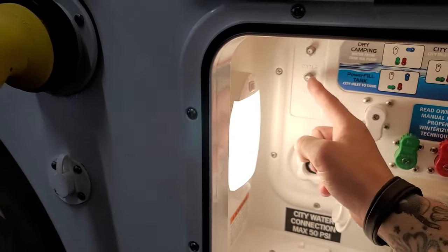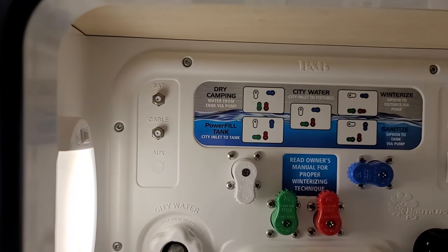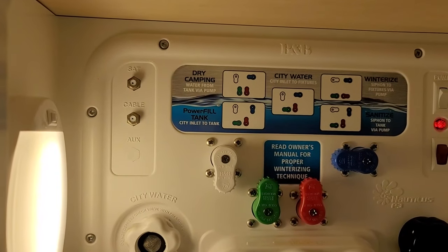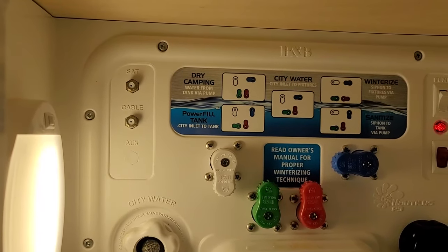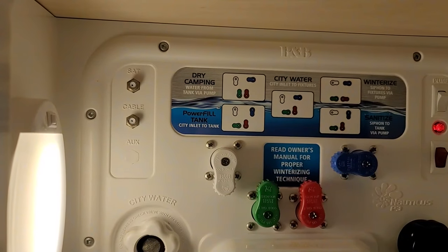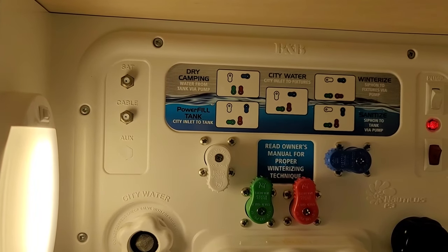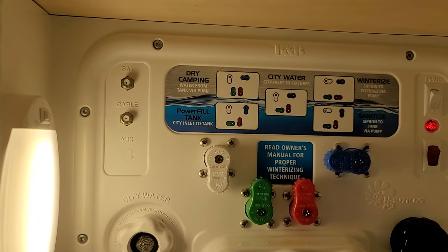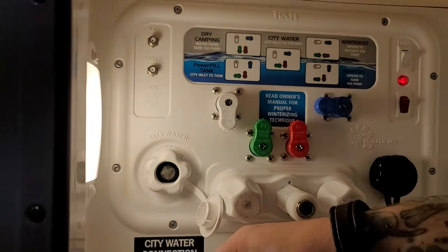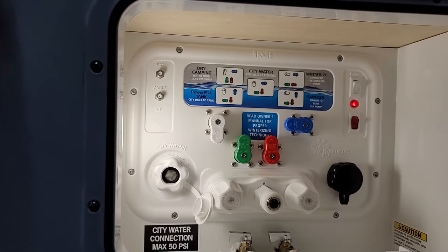Beside that we have your cable satellite inlet. Some higher-end campgrounds will provide a park cable service, and just about every satellite provider is offering a package geared towards RVers. Either way, this is going to be the inlet for those services, and they will feed directly to the designated TV area of the camper — feeding in here through the bottom port of the floor.